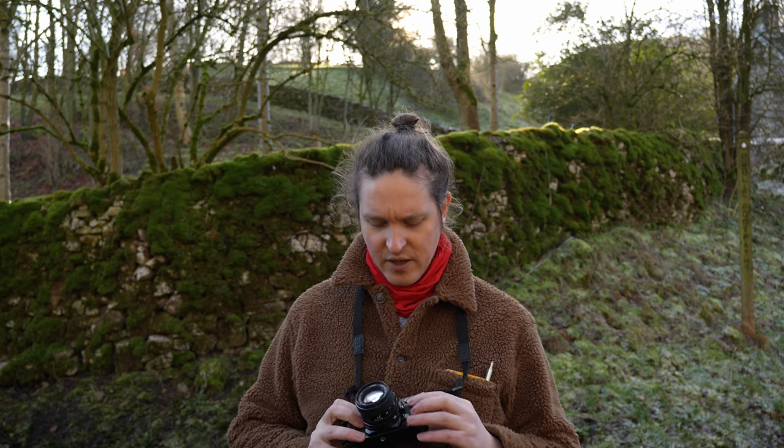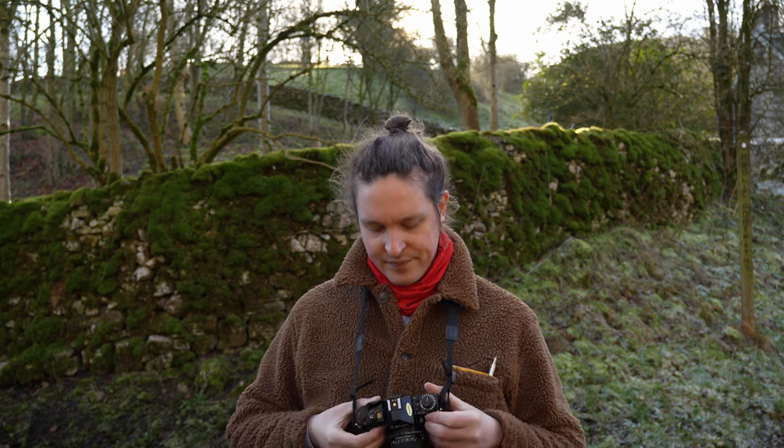And that's pretty much all there is to this camera. There are a few more additional buttons, but they don't really do that much. Let me show you some more pictures I've taken with it.